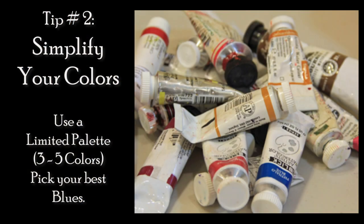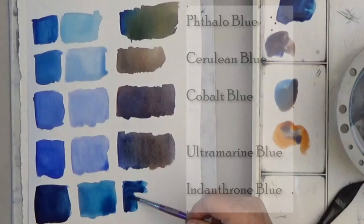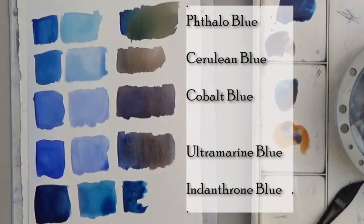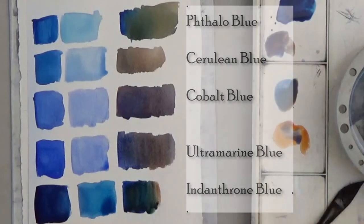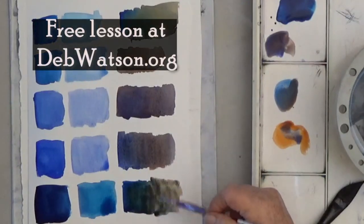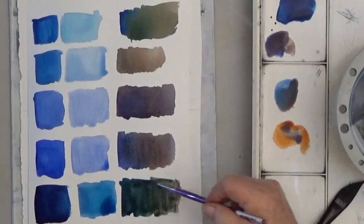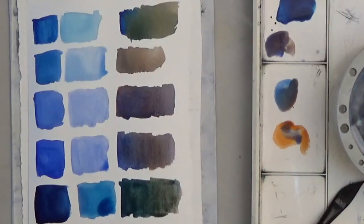Tip two is to simplify your colors. Try out the colors you think will work best on scrap paper. I'll include information on the blue pigments in the free lesson, but for this, pick a brown and a couple blues for this painting. This is all my blues.